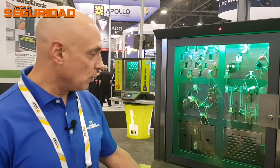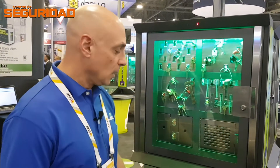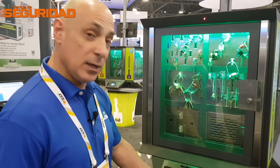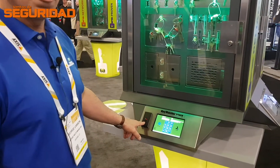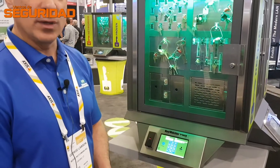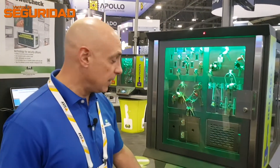The way it works is pretty simple. If I wanted to remove a key from the system, I would actually have to be programmed into the KeyWatcher. I would either enter an ID and a PIN number on the keypad. This unit also has a card reader so I can swipe my card, or we can use biometric readers. All you're doing is identifying who's at the box, at which point the system knows what I'm allowed to draw from the KeyWatcher and when I'm allowed to have it.